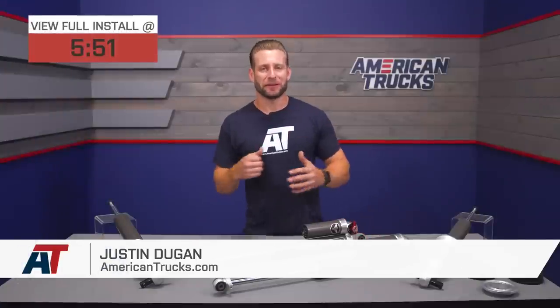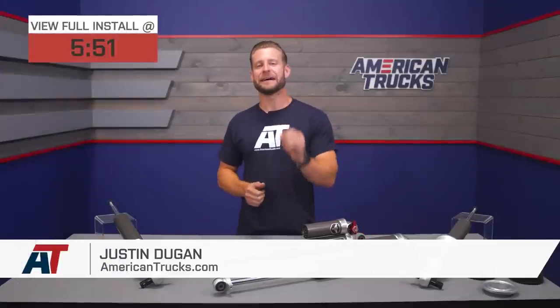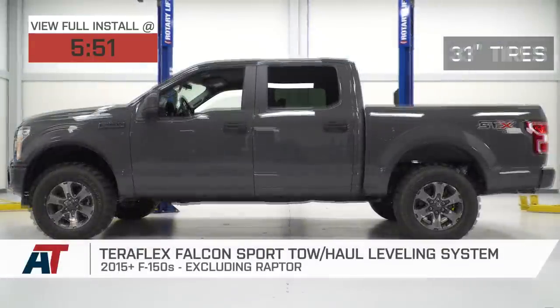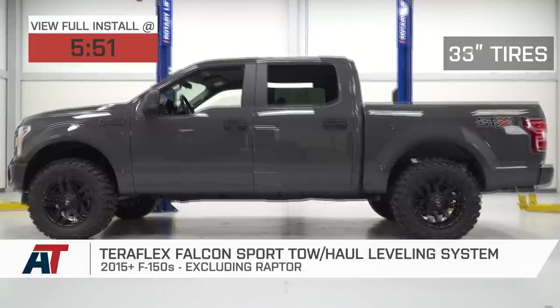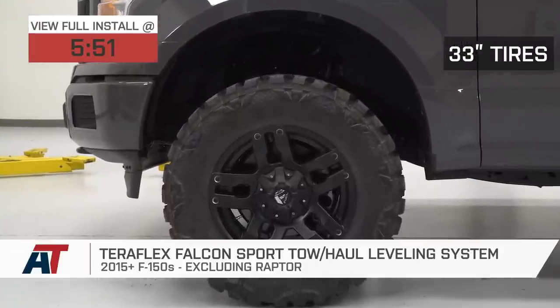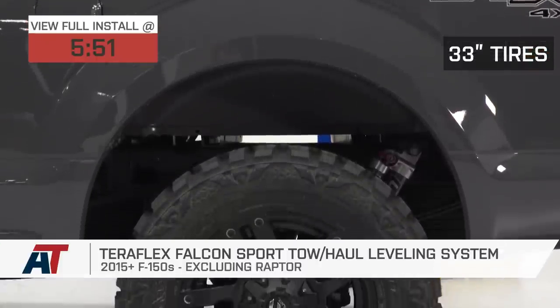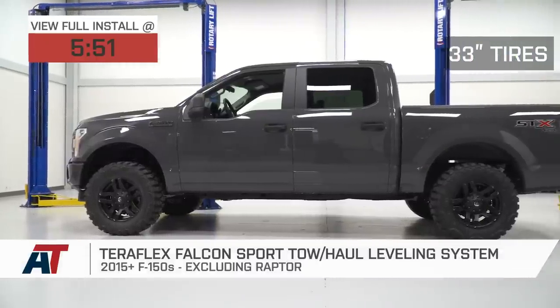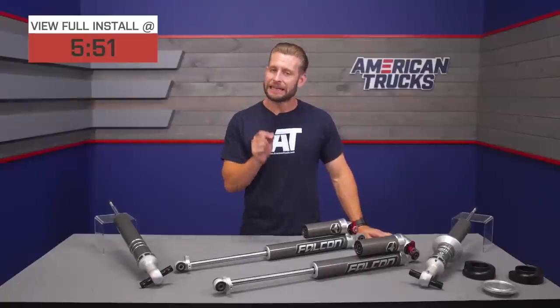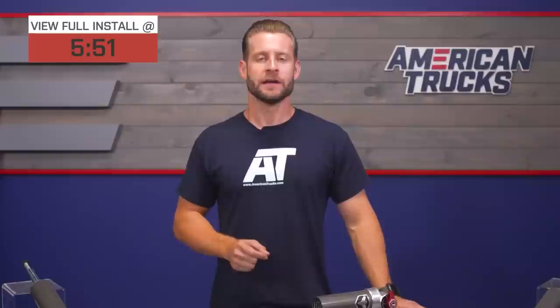The TeraFlex Falcon Sport Leveling System might just be one of the nicest options in the category for 2015 and newer F-150 owners looking to level their trucks through premium adjustable dampers. This kit includes a pair of front monotube shocks, a pair of rear adjustable piggyback shocks, new bump stops, roost guards, and all the hardware needed for installation. Because this kit includes a number of nice components, the price is going to be a bit more than your typical puck-style leveling kit, at right around $1,500.